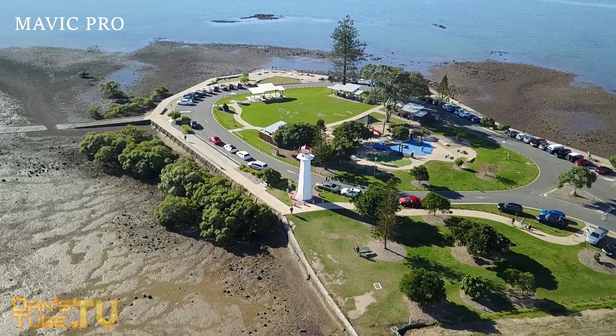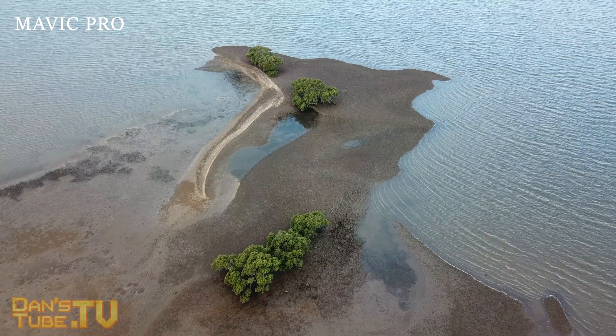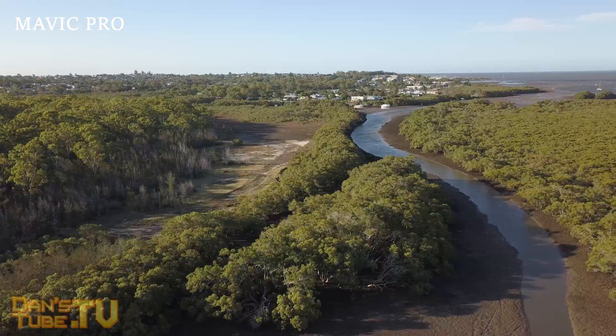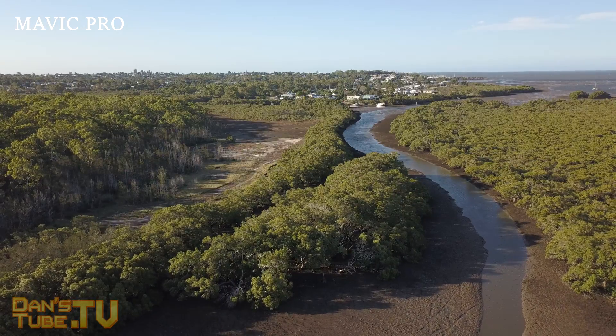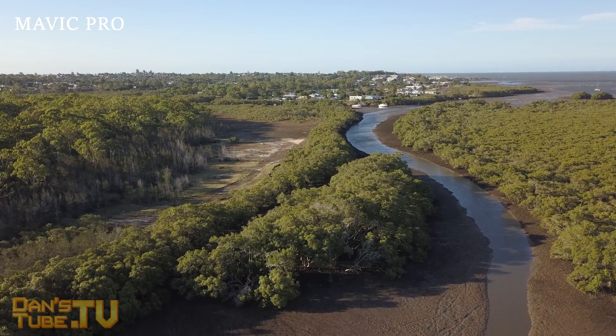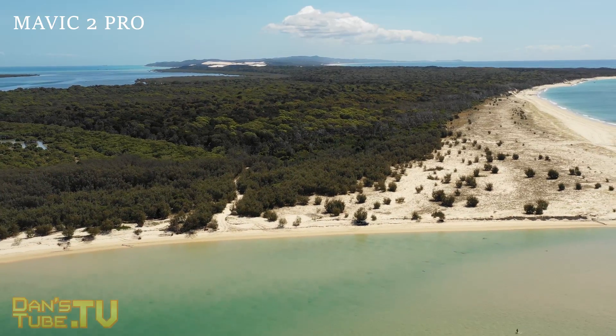I really hope this video was enjoyable and helpful. I recently started a drone-inspired clothing line called eyeintheskyclothing.com — I love drones so much and noticed there wasn't any cool clothing out there, so I created one. I'll have a link in the description below to check it out.